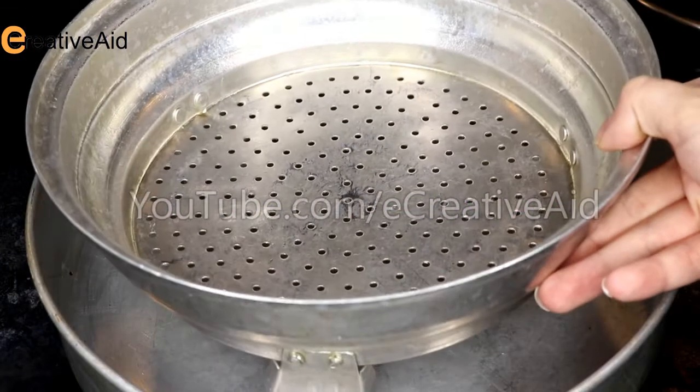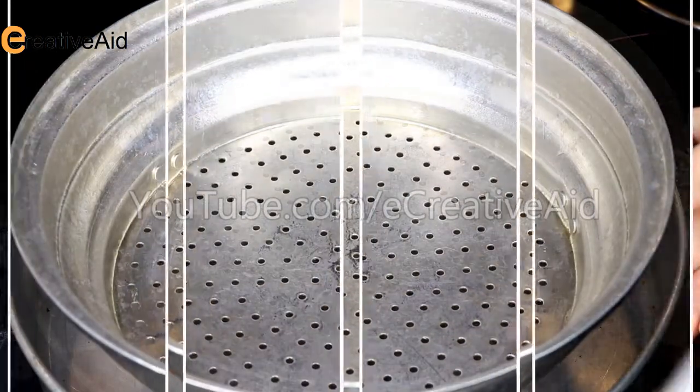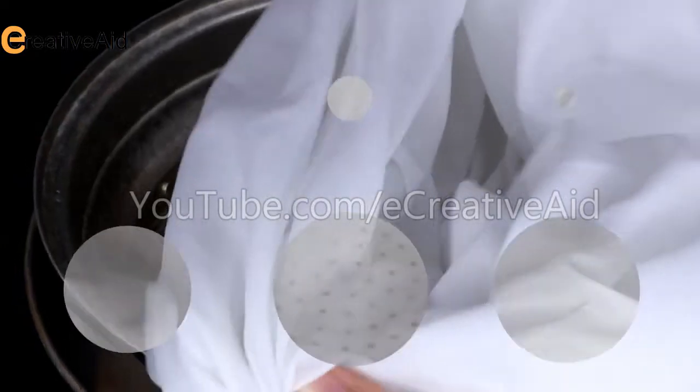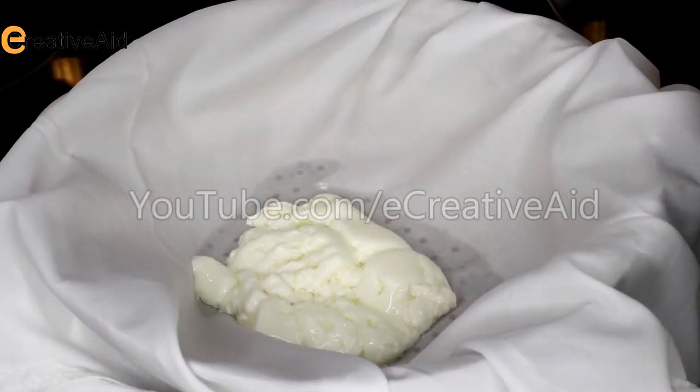Place a pan below the colander to collect the whey. Cover the colander with clean gauze or cheesecloth. Using a spatula, remove the cheese slowly from the pot into the colander.